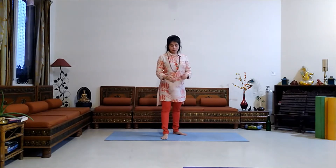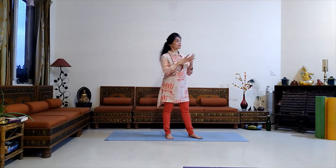Vrikshasana improves and aids neuromuscular coordination. It tones the leg muscles while making the ligaments and tendons of the feet stronger. This pose also helps to deepen the thorax.